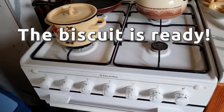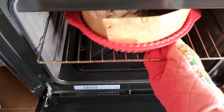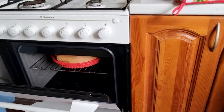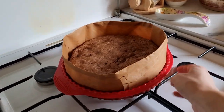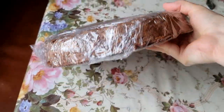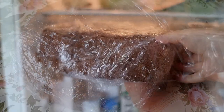Do not take out the ready sponge cake immediately — leave it in the oven with the door ajar. In about 15 minutes, take it out and let it cool down. Then put the biscuit on a rack to reach room temperature, which takes about 2 hours. When cooled, wrap the cake in cling film and leave it in the refrigerator for a few hours to rest.